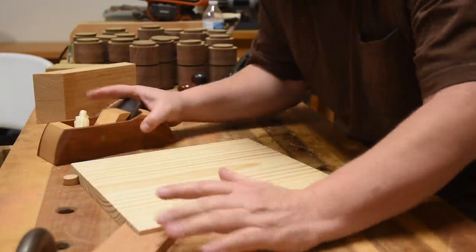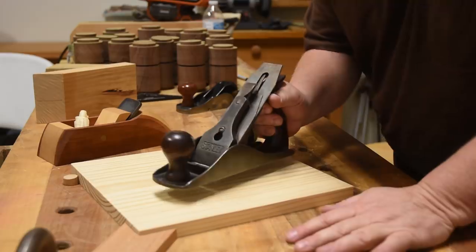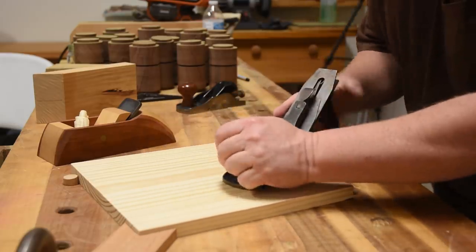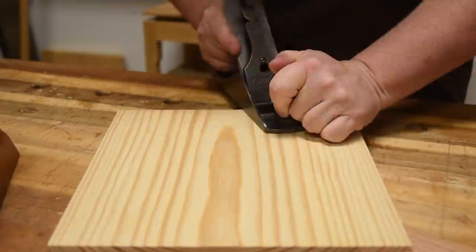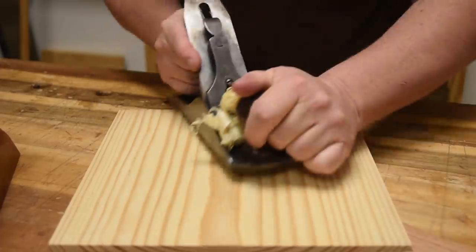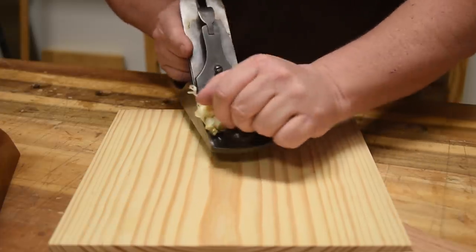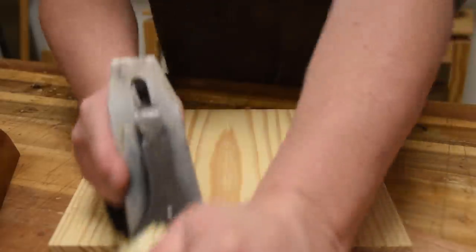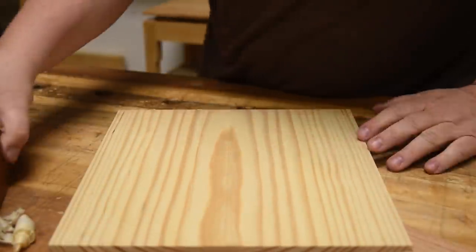But I want you to watch a lot of experts. Most of the time when I see really advanced guys using it, they are using the tote like this. And if you watch it from the front, they are not going straight across. They are actually angling it ever so slightly as they work their way across. Because it's kind of uncomfortable to do it the other way — your hand just sits in here more naturally. And there are a lot of other reasons.